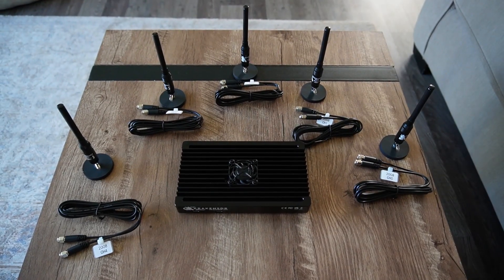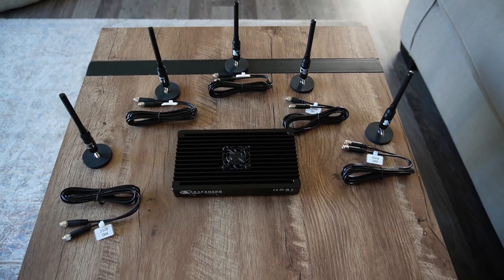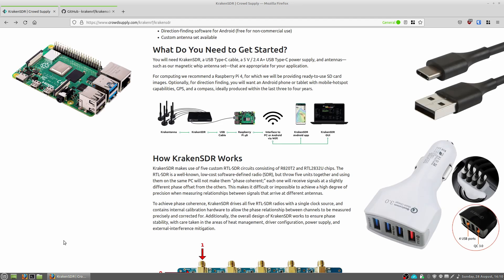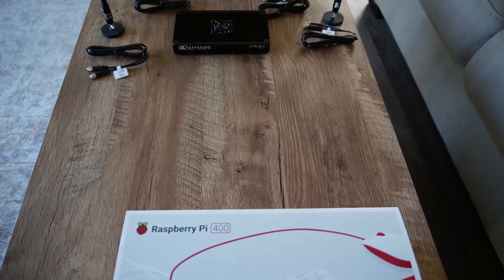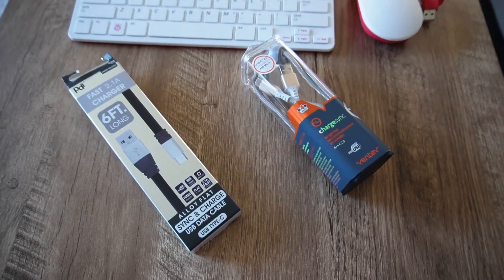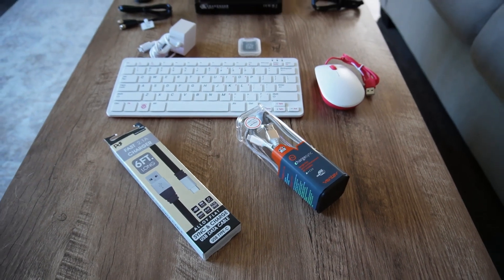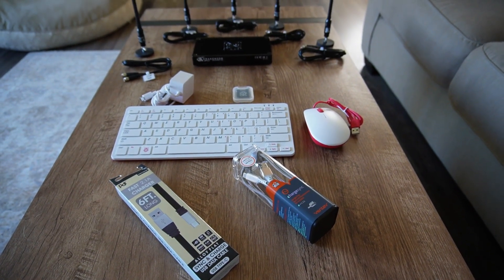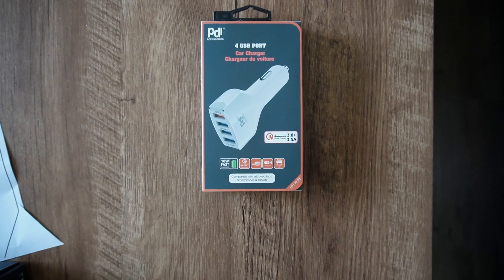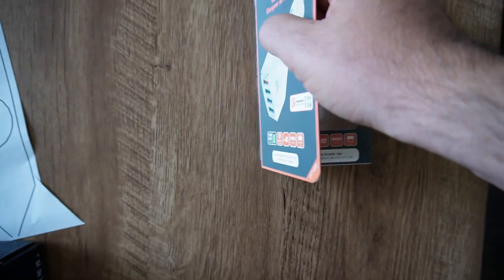As great as the Kraken SDR and antenna kits are, you'll need several other items before you can go direction finding: a computer, USB power and data cables, and a method to power the Kraken and your computer when mobile. The RTL-SDR team recommended using a single board computer like the Raspberry Pi. I was unable to purchase a Pi 4 due to the supply chain crisis, but I sourced a new Pi 400 kit for $149 CAD. I picked up USB-A to C cables — one to power the Kraken, one for the data link — plus a car charger providing multiple simultaneous 5V USB outputs at over 3A each.